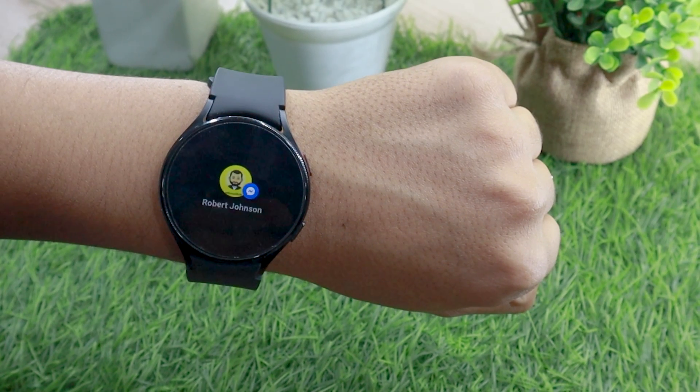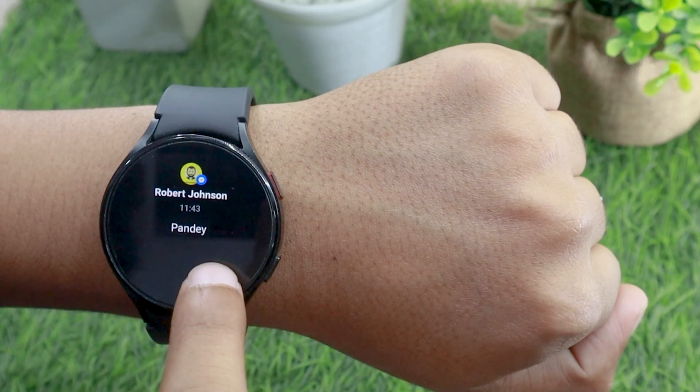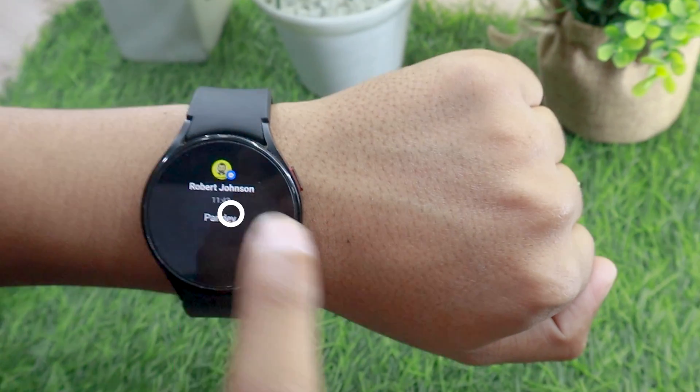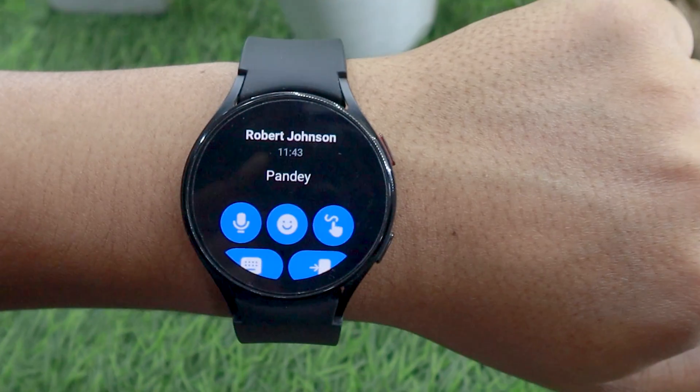As you can see here, I have just received some notifications on my watch. I can swipe above and it will dismiss the notification. If I tap on the message, then I'll be presented with some options to reply to it.